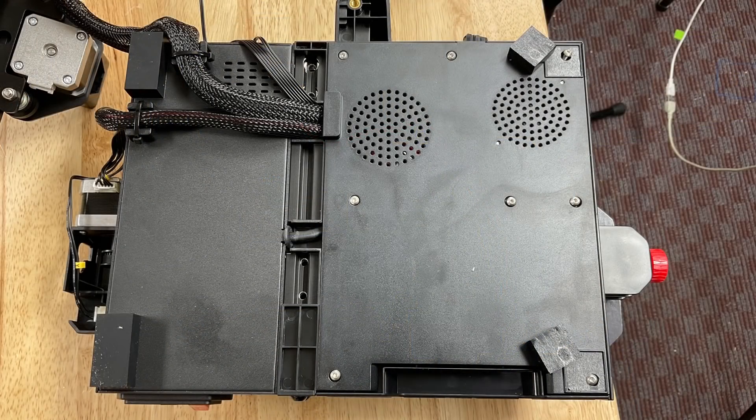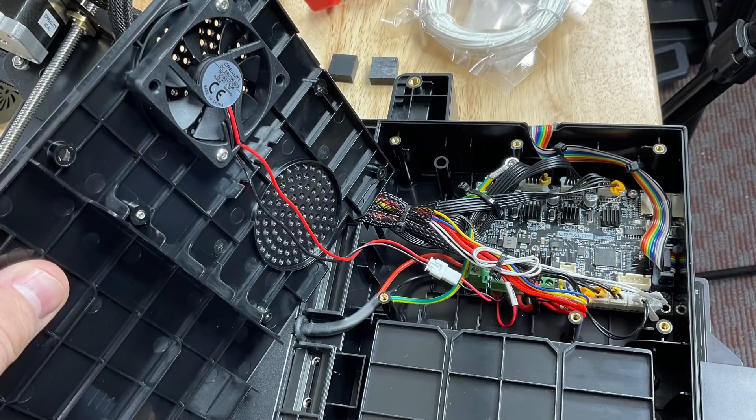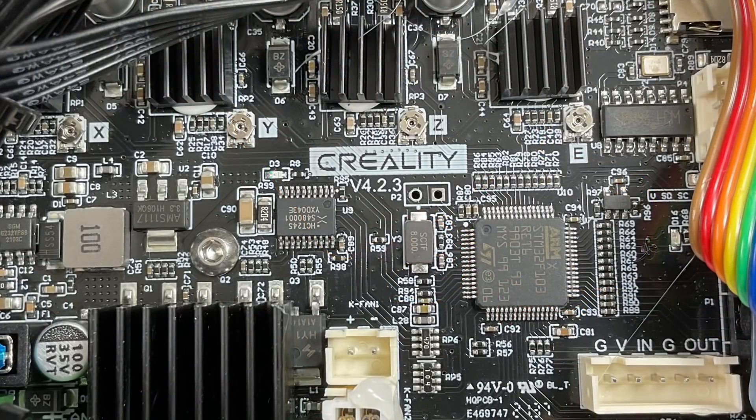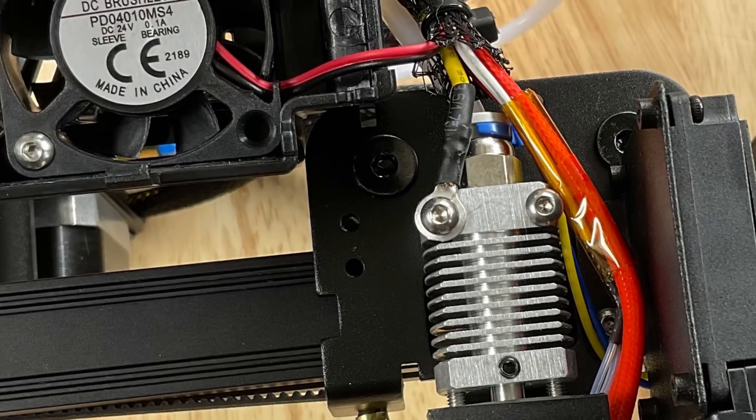To see the electronics you need to remove two of the feet and then eight screws to remove the cover. The electronics cooling fan is on a connector, which is nice, but it's probably the loudest fan on the whole machine. The board is version 4.2.3, which is different from the Ender 3 or Ender 3 Pro. The board has silent drivers, and you'll also notice a ground wire — that's because the electronics are in a plastic box instead of a grounded metal box like on the Ender 3, and one of those ground wires goes out to the hot end.